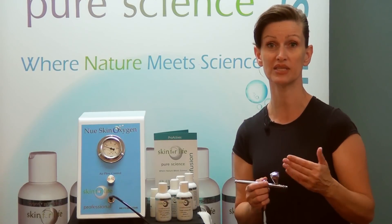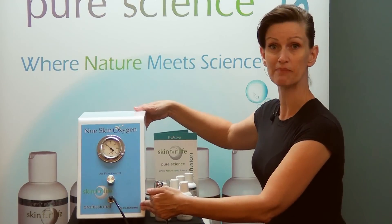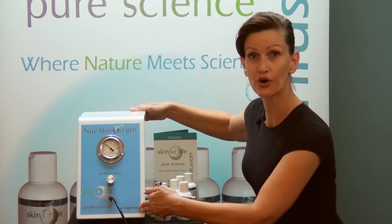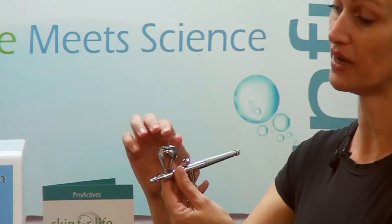The machine's silver on/off button is on the back — press firmly for a push-button reaction. For your airbrush system, you want to fill your gun at least one-fourth of the way with your O2 cleaner. This should give you about 15 uses for your cleaning.